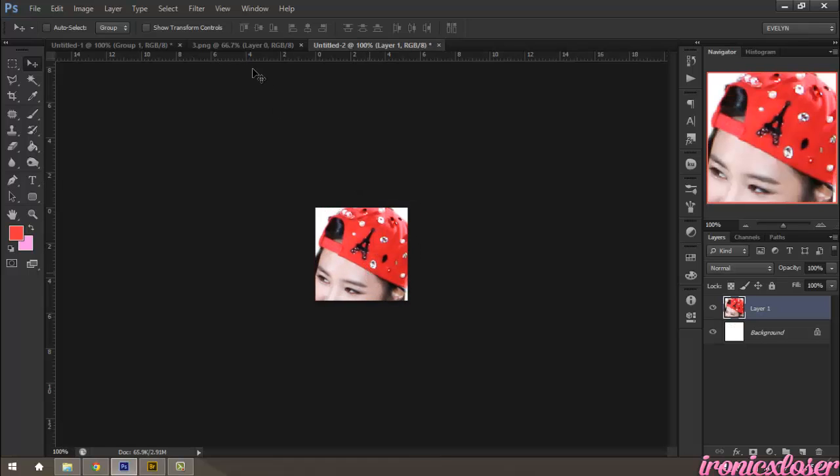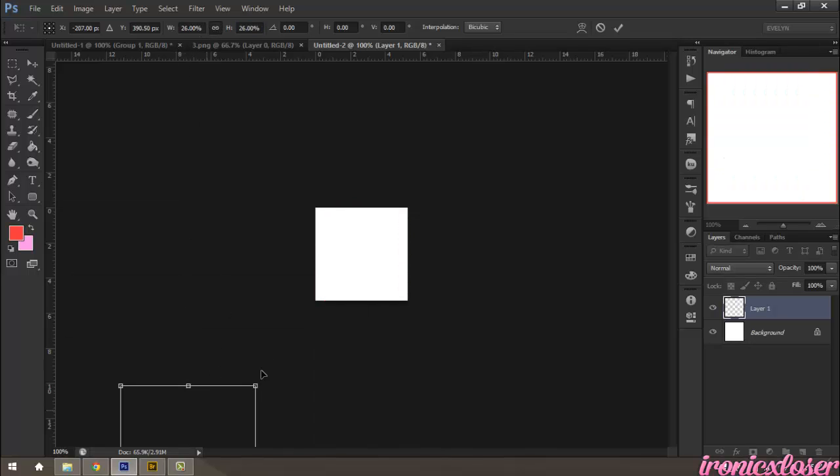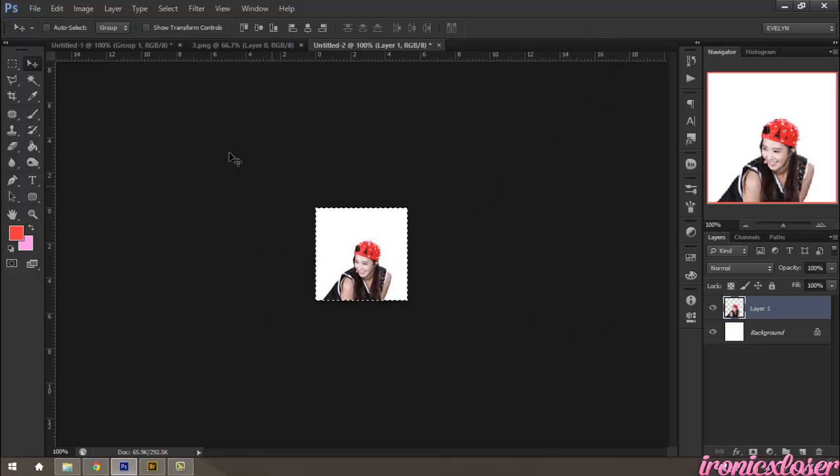So we're going to hit Ctrl-T, and we're going to resize it to a smaller size, and shift it into position — right about there. Then I'm going to Ctrl-A, and go to Image and Crop, just to cut off the extra bits.